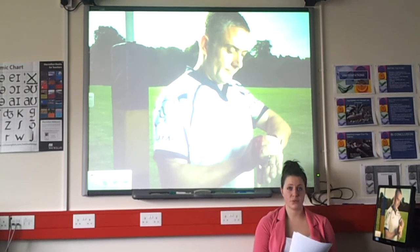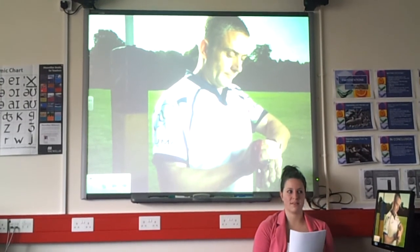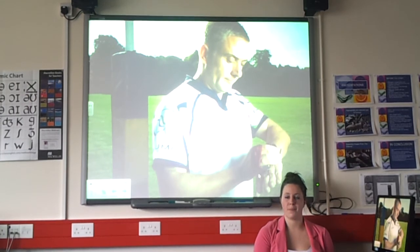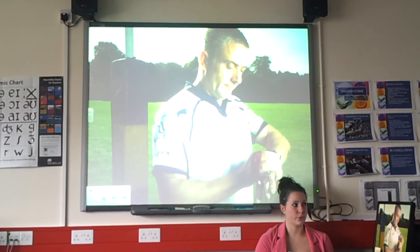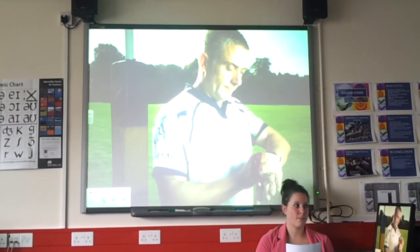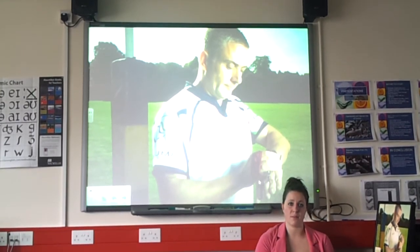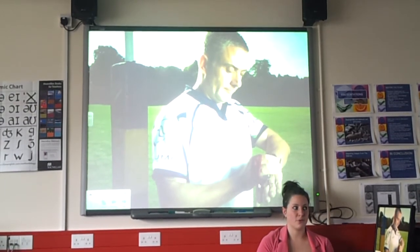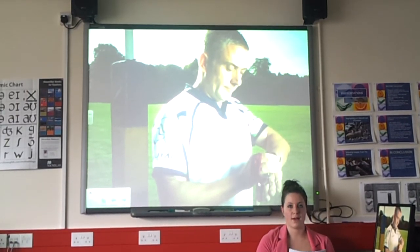A referee has 46 signals in a game, though only about seven are commonly used — knock-on, try, scrum, advantage, penalty, and time being the most frequent. There are also calls for physiotherapists, doctors, and assistant referees to assist with decisions. Touch judges have three signals covering position of the line-out, direction of the line-out, and successful conversions.